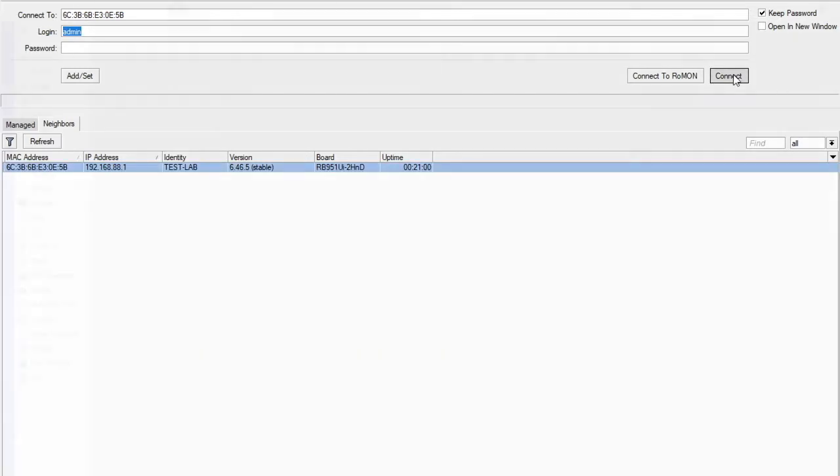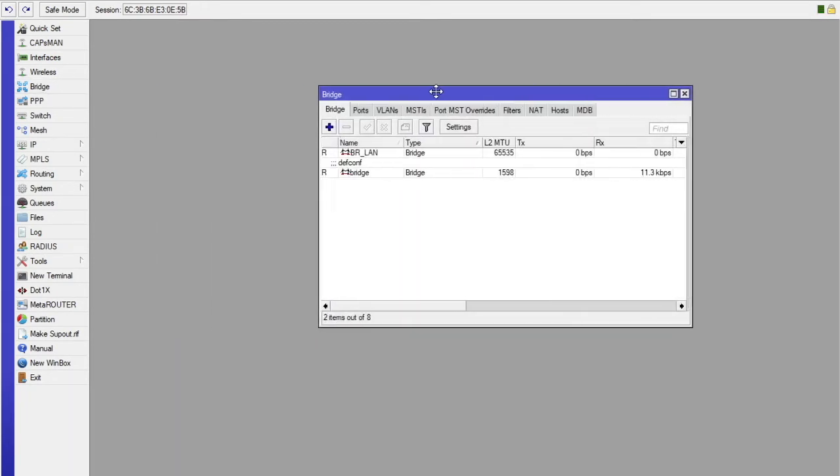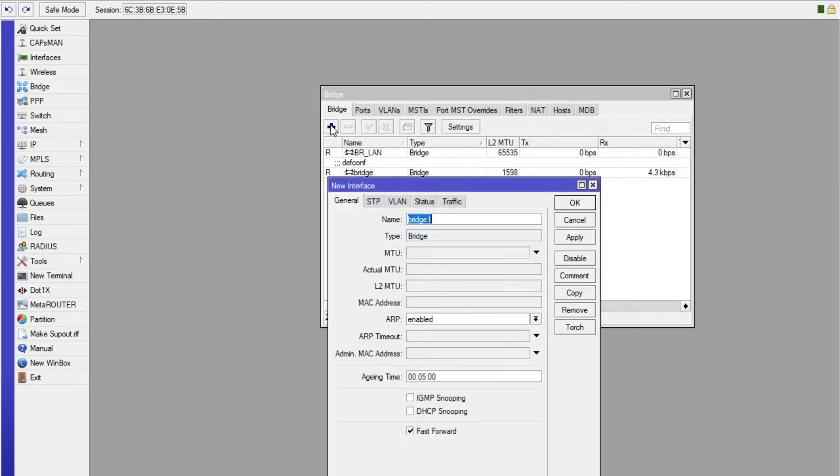So once you are in Winbox, the first thing you do is create a bridge. Go ahead and click the Add button, then name your bridge BRHS. You can actually choose any name, but I prefer to put it like this. Then go ahead and save that.